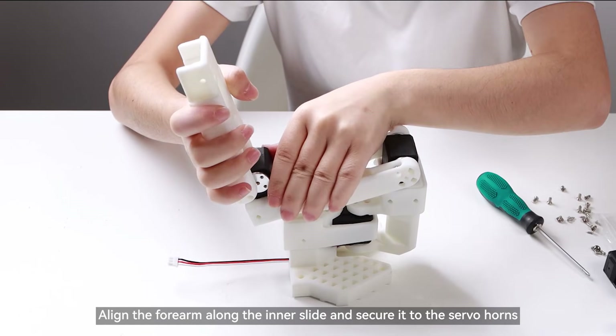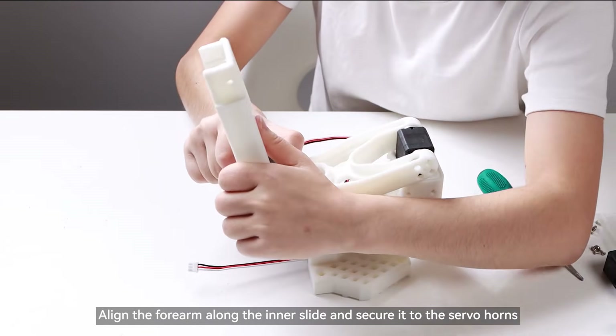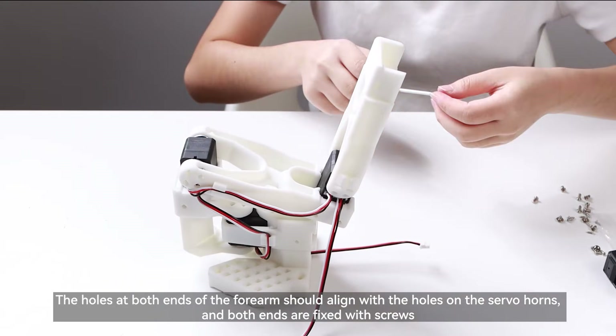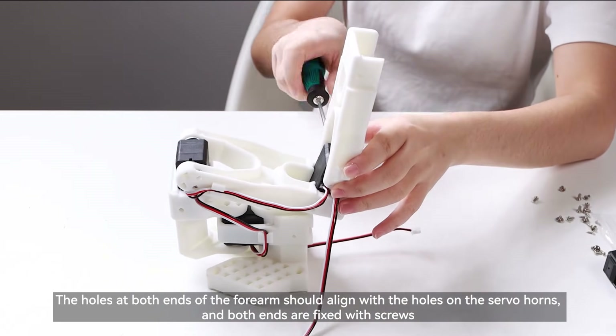Secure the servo at both ends of the forearm. The holes should align with the holes on the servo horns, and both ends are fixed with screws.